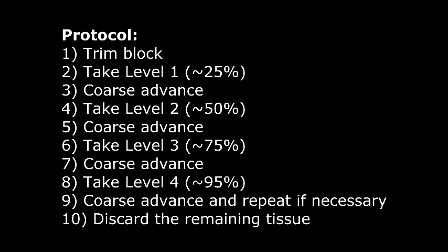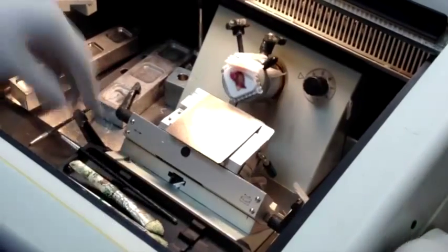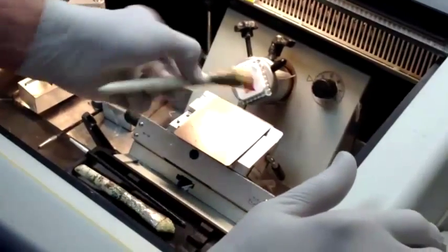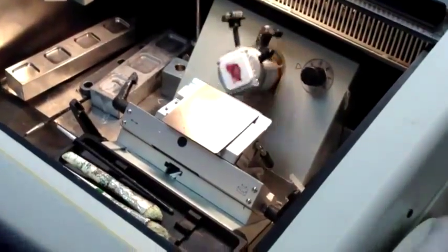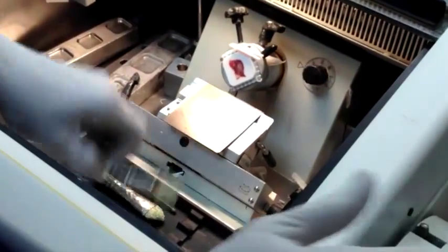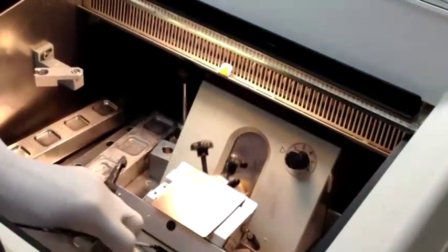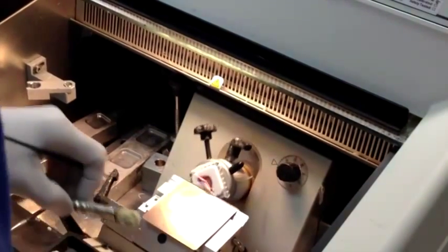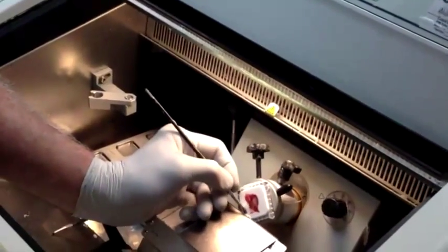I'm going to rough cut into this thing to get down about 50% of the way in — and these are estimates, right? So I've cut, and I'm going to say a little farther. I'm going to say this is 50% of the way in. These estimates you make pretty much through experience.